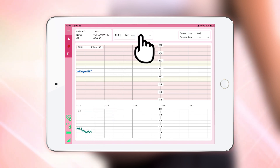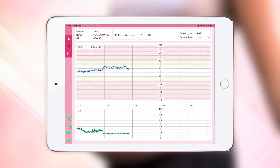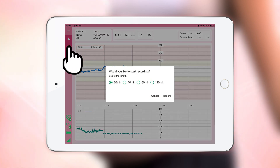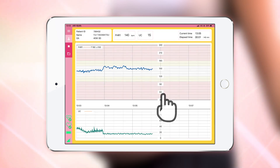Tap the uterine contraction value section on the screen to conduct the preset. The baseline value will be set to 15. Note that diagnosis cannot be made if the heart rate chart is interrupted, so please fix the heart rate monitor in the proper position. When the waveform on the heart rate graph has stabilized around 140 and the heartbeat sound is clearly heard, tap the measurement button. Set the measurement time and tap start measurement. Normally you should select 40 minutes. Once the measurement time is confirmed, it will start saving and sending, so be sure to tap it.